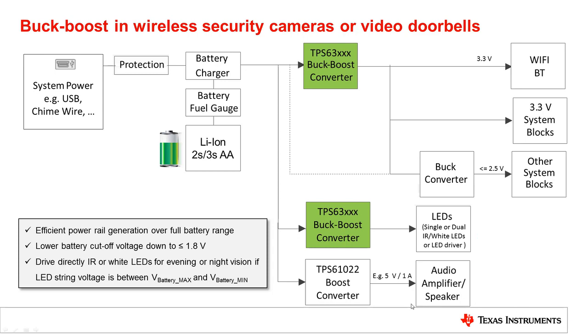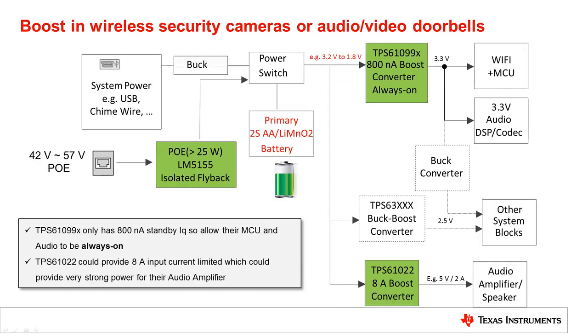A boost converter is a good fit for powering higher voltage components in the system, like a 5V audio amplifier. If the system is powered mainly by a low voltage source such as a 2S AA battery configuration or a lithium manganese oxide battery, then voltages like 3.3V can be generated with a boost converter.